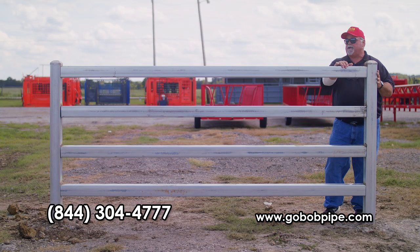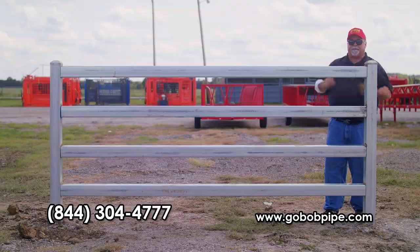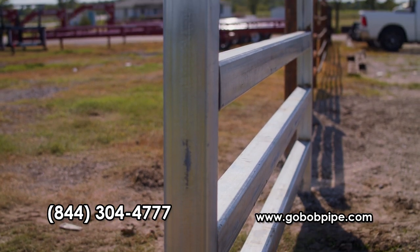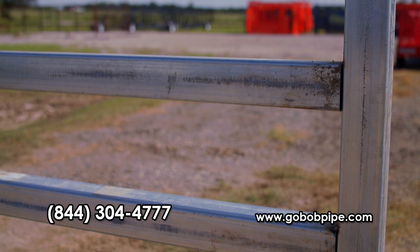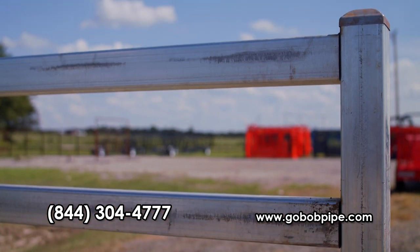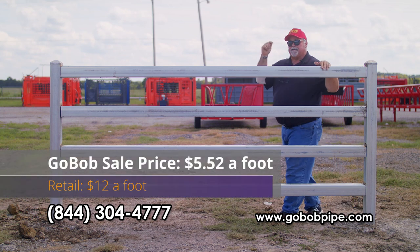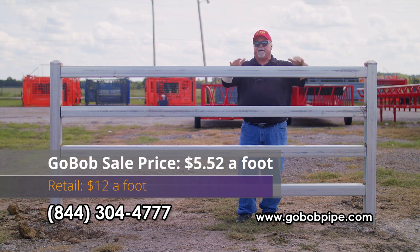This is all 12-gauge, all four-inch square. These come in dead-length 31-foot pieces, and we've even factored in any scrap you might have. So we've got a four-inch square post, eight-foot post, and four rails of four-inch square. Our material is galvanized — no extra charge for that. This is unbelievably stout. Everything we're talking about here is built for livestock, not just looks. If you went out and bought this material plain with no galvanizing, you'd spend $12 a foot. At GoBob with our current specials, this fence is $5.52 a foot — posts, caps, rails, everything you need.